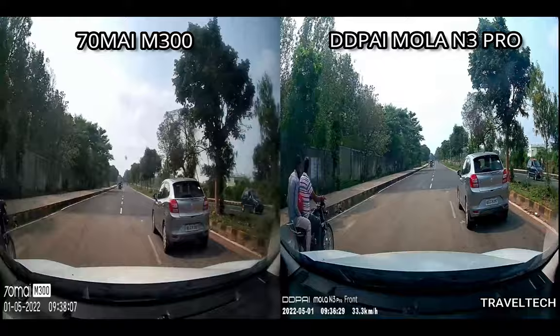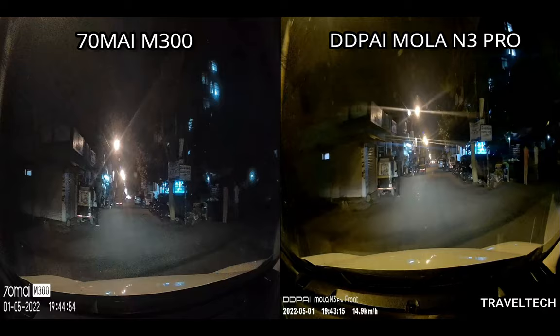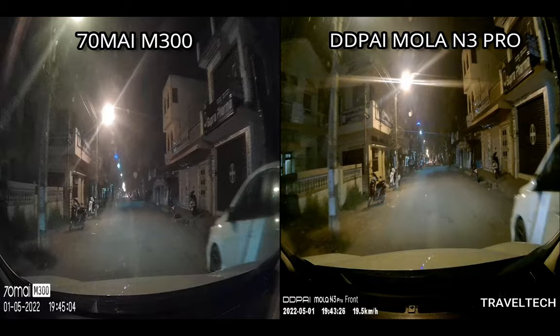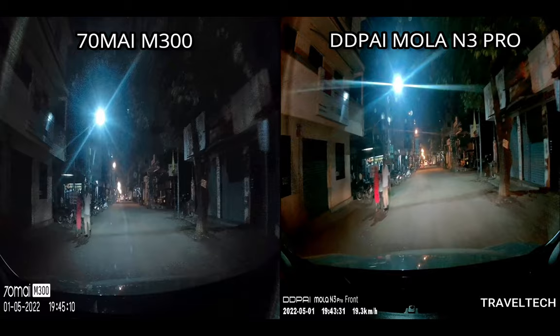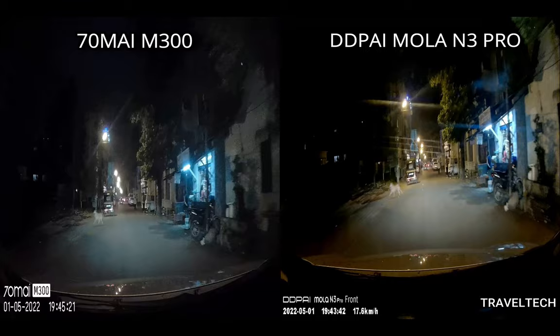Coming to the night footage, just like in the day footage, the DDPI MOLA N3 Pro actually excels when compared to the 70Mai M300. There is some pixelation and noise visible in the 70Mai M300 night video — not too much, but a minimum noise is present. The DDPI MOLA N3 Pro has almost nil noise and the video quality is excellent. It may be slightly difficult to read number plates in the DDPI MOLA N3 Pro due to higher exposure levels, but overall the video quality really excels at giving you perfect night footage.